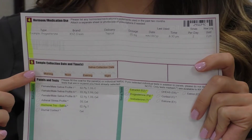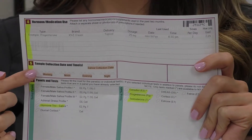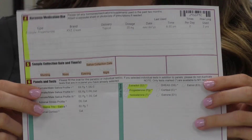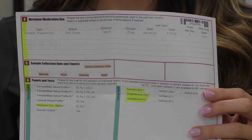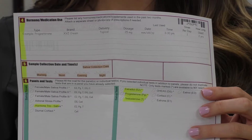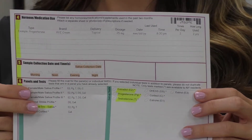Then underneath in this section is when you take your sample of saliva — you're going to put the date and the time that you take that sample. In this category down here, we're going to be selecting what hormones we're testing through the saliva sample, so it could be all three — estrogen, testosterone, and progesterone — or we could select the individual samples as well.